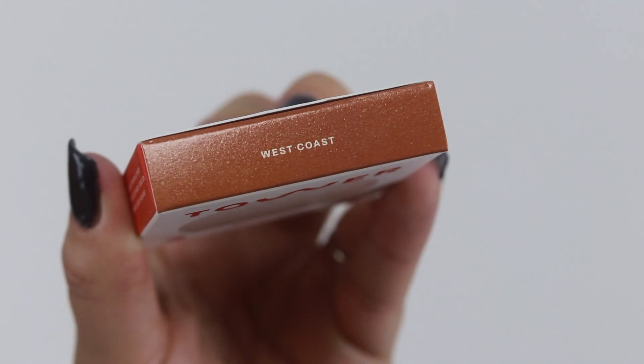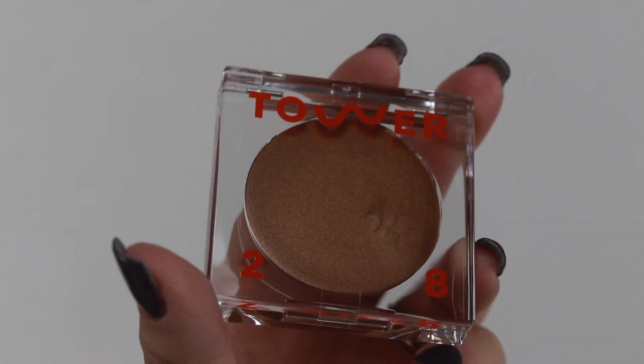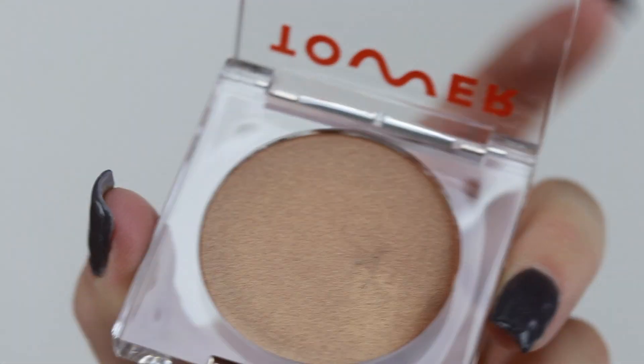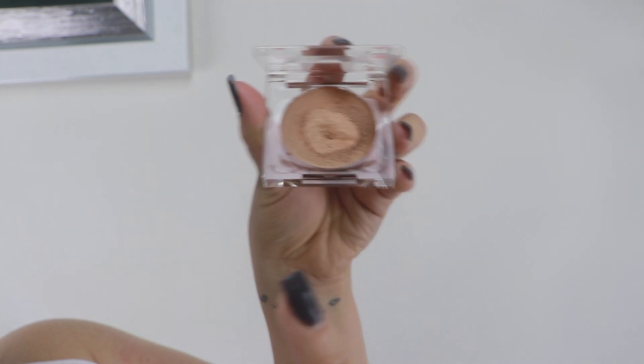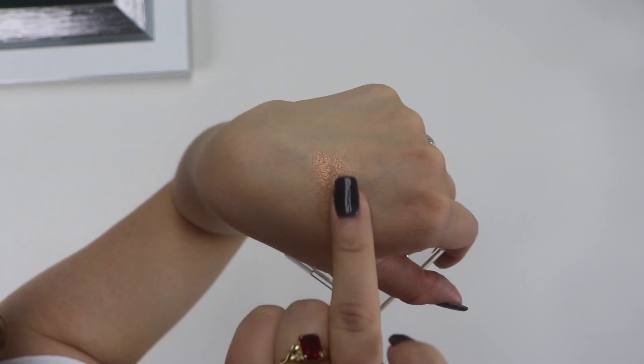Next is the Bronzino cream bronzer. I have the shade West Coast, which claims to be a medium bronze with neutral undertones. The product says it's a buildable illuminating cream bronzer for that effortless summer glow from within.